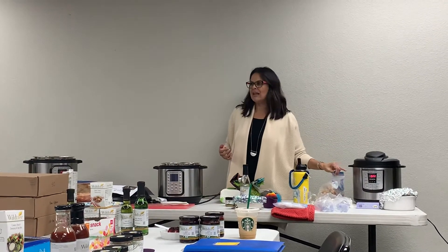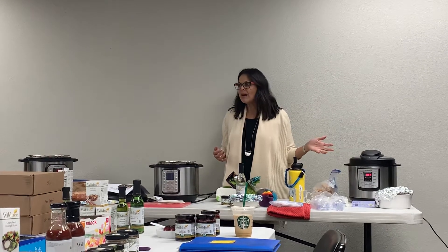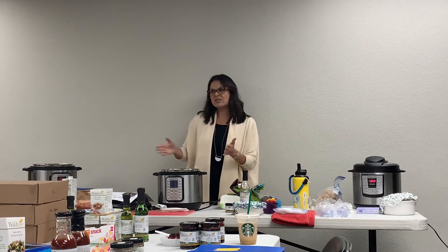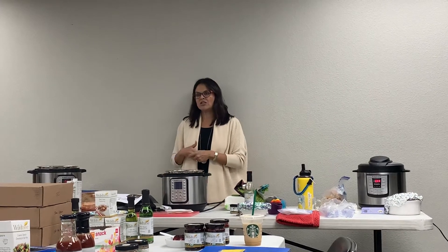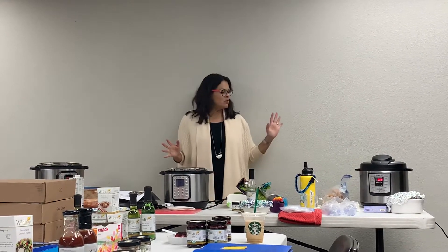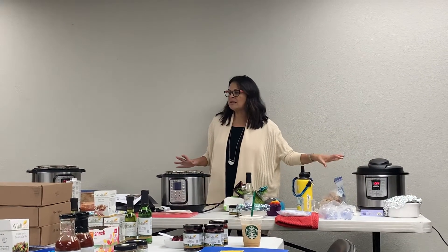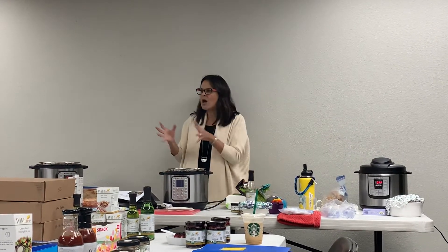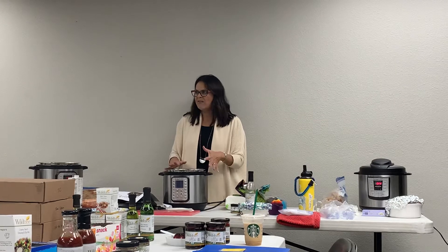For example, the ranch chicken chili we're making tonight would take about three to four hours in a crockpot, or five to six hours with thighs. In the Instant Pot, it takes ten minutes. But that's just cooking time - I need to differentiate that these machines need time to come to pressure first. Once it comes to pressure, it starts to count down, and that's the cooking time. Defrosted food takes about ten minutes to come to pressure, depending on how much you have in the pot - the more you have, the longer it takes.